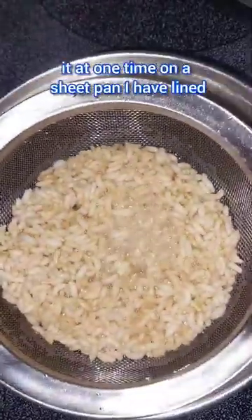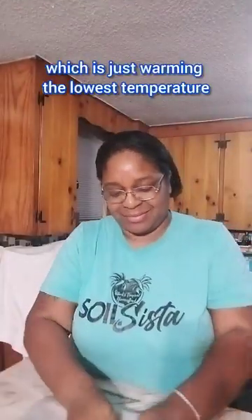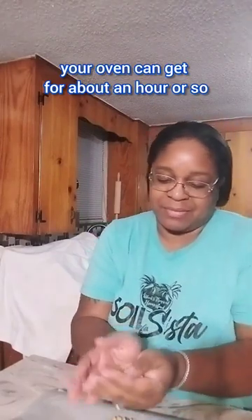On a sheet pan I have lined with parchment paper, I spread it out evenly. I stick it in my oven, which is just warming — the lowest temperature your oven can get — for about an hour or so. And there I have Rice Krispies.